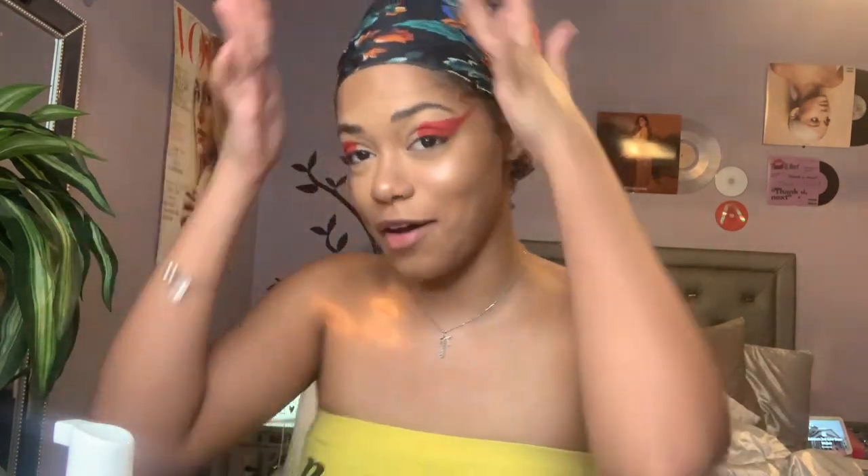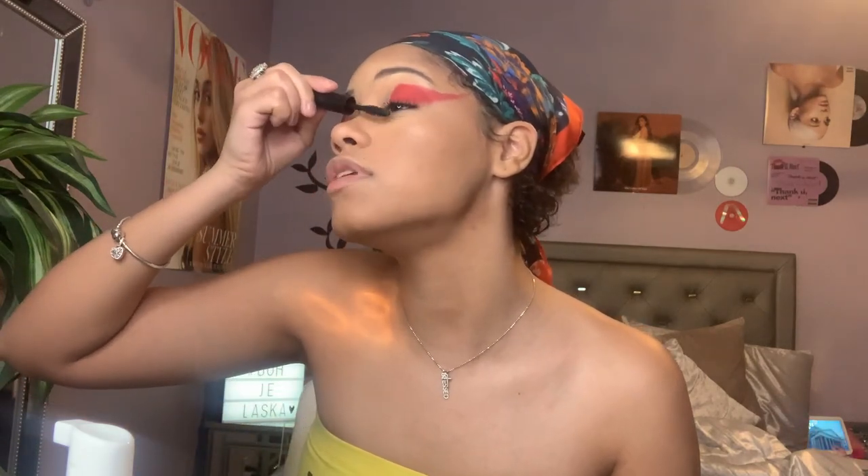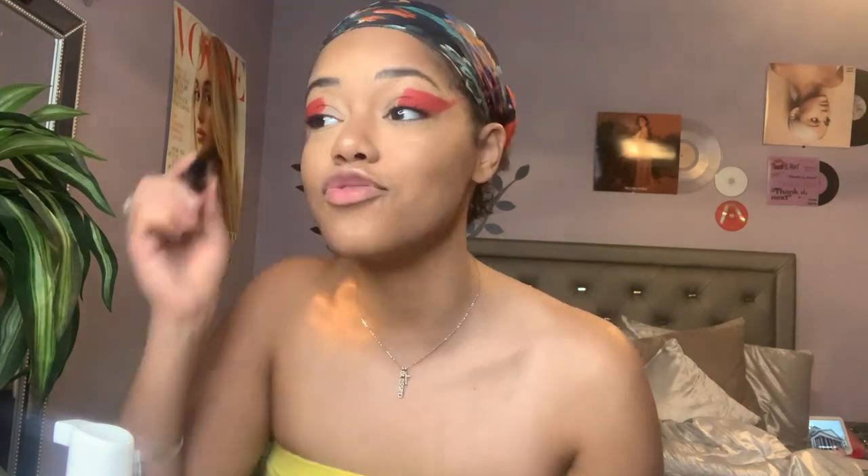I mean, it's honestly not that hard — I promise you if I can do it, you can do it. This is such a beautiful look. We're not done because we still have the hair. I'm going to use my Fenty Beauty mascara. It didn't look like she had lashes on, but even if she did I don't have any right now — they're being shipped to me as we speak — so we're going to stick to just regular mascara.